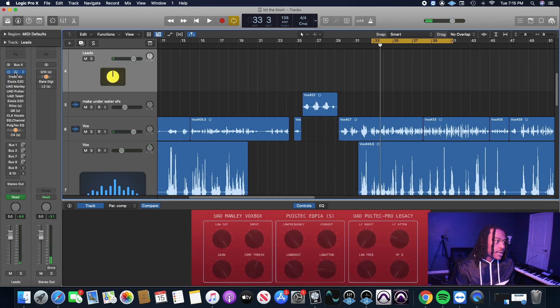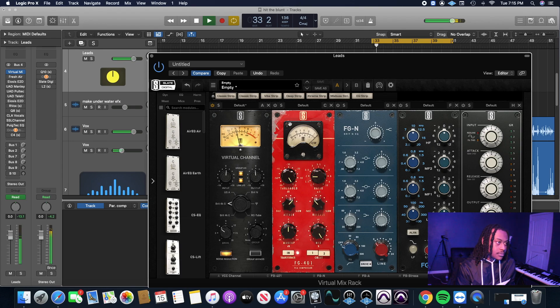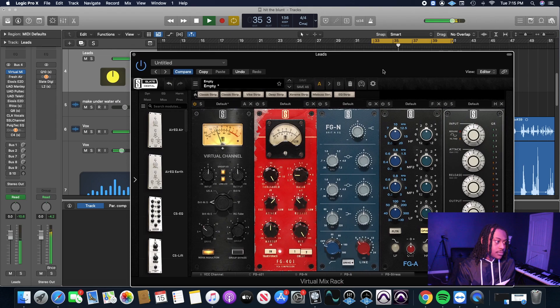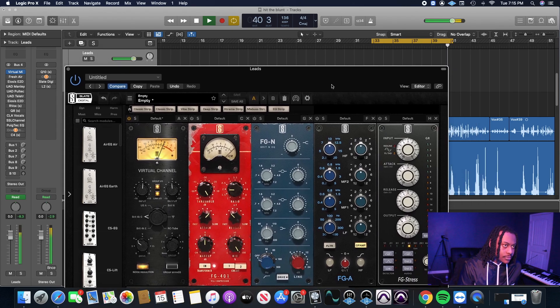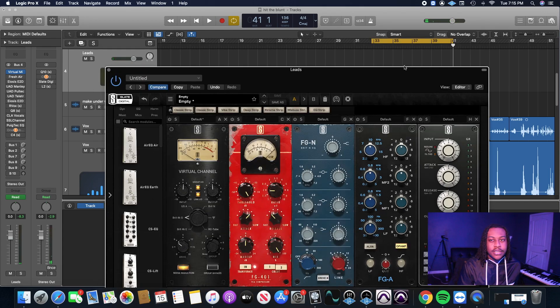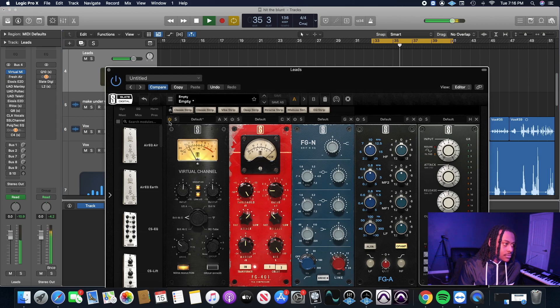The first thing I'm going to do on the Virtual Mix Rack is enable the channel strip. This gives it a little bit of that analog character. I like the way the Brick 4K sounds, so I'm going to push it pretty hard — sometimes I like to push it into the red. It doesn't sound distorted, it just gives the vocal a certain sound. It's subtle, so make sure you listen on headphones or monitors. It makes it stick out a little more and gives it some saturation, that analog feel.